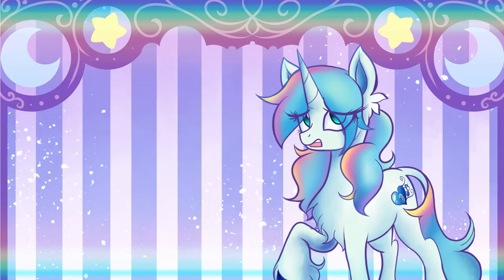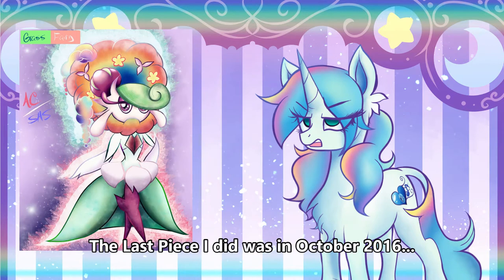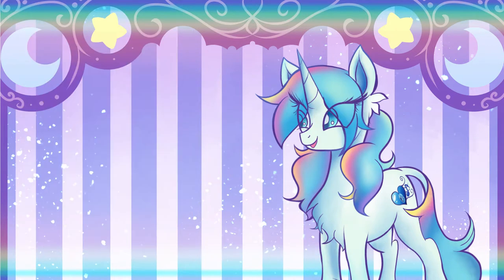I have done Pokemon fusions before, but not in a very long time, as you can tell by the cringey art difference. But still, because it's been such a long time, I think this is going to be fun. So I came up with some fusions that I thought I'd share with everyone. And who knows, maybe this will inspire you to do some fusions of your own.